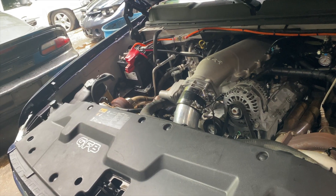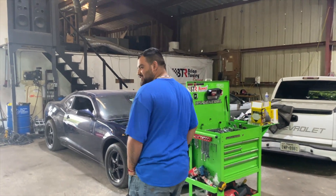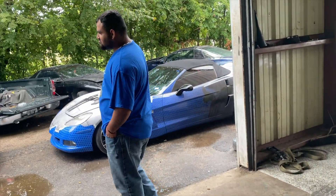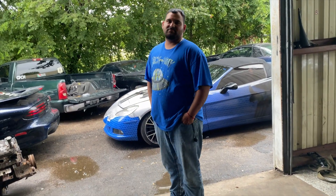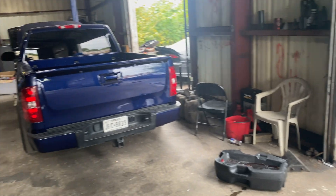This truck is so clean. What do you think the truck's going to put down on the dyno? 375? You don't think it's going to push it? I mean, it's full bolt-on cam — I think it'll push 400.